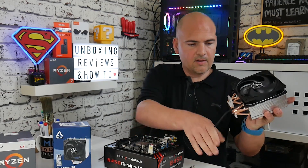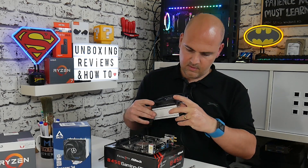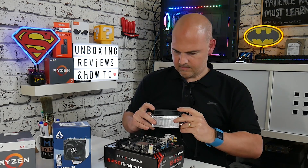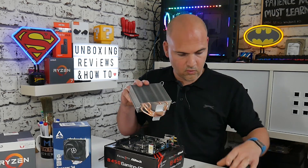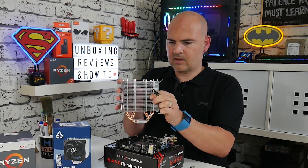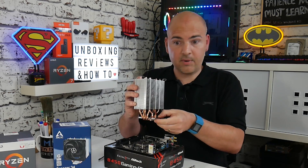The next thing to do is prepare the cooler for installation. The cooler comes in the box with the fan already attached, so all you need to do is flick up the metal brackets to release the fan and put the fan to one side for later use. Then we're going to install the brackets to the side of the cooler. On the mounting base there is a ridge, so you can't do this wrong — it will only fit in one position.